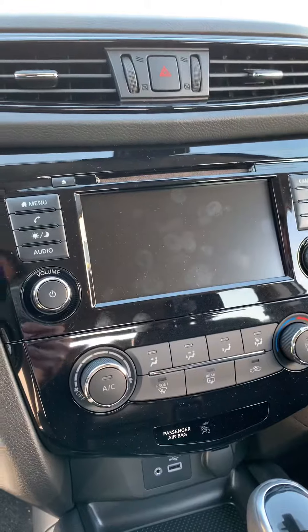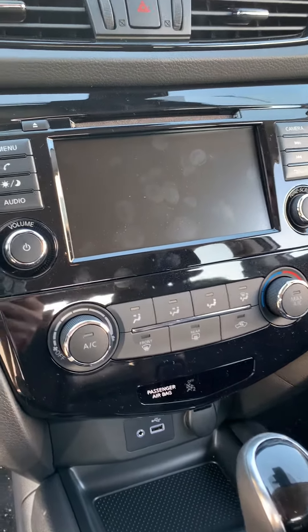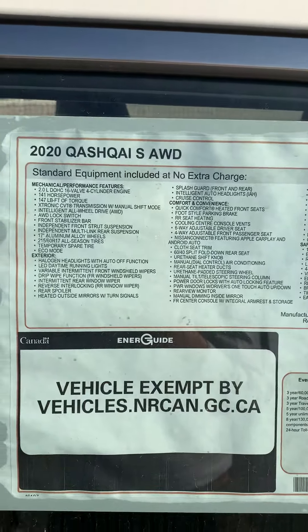Steering wheel controls coming in, and we see we've got heated seats. Very easy to use interface with the entertainment system. Lots and lots of room up front. There it is — the 2020 Qashqai S all-wheel drive.